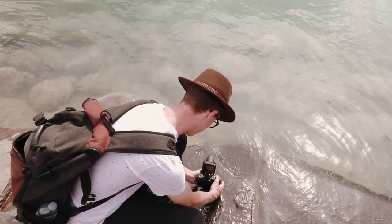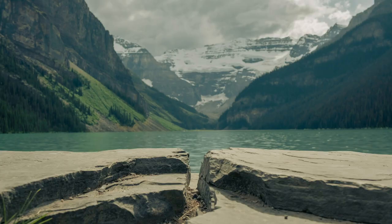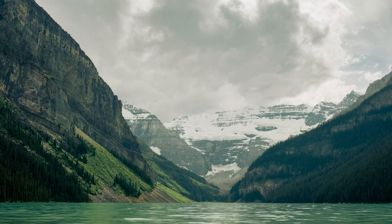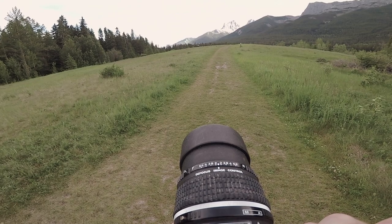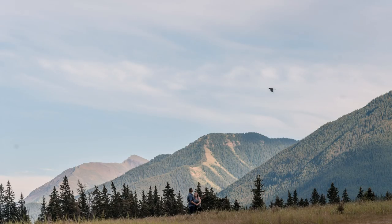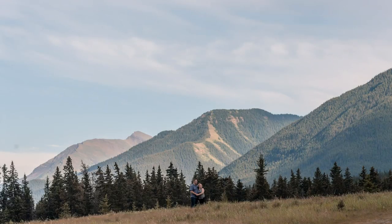Here are some tips for changing your positioning and getting unique compositions: think about your background. The background is so important when it comes to lens positioning. Even subtly moving a little bit to the right will change how trees, lines, or leading foreground elements tell the story. You'll see on my GoPro footage how I took one photo and the mountains looked good, but just a couple steps to the right had the mountains perfectly centered, giving the photo a whole new meaning.